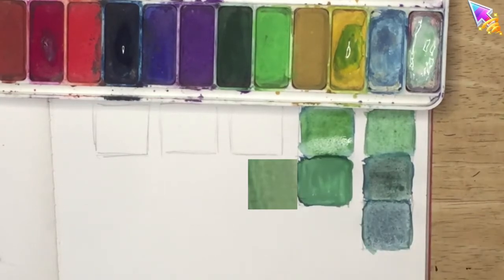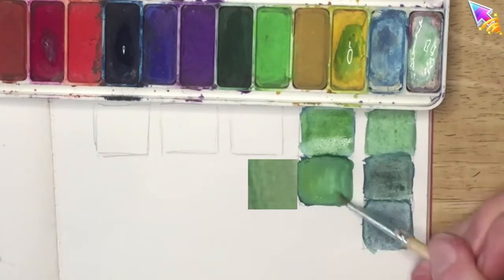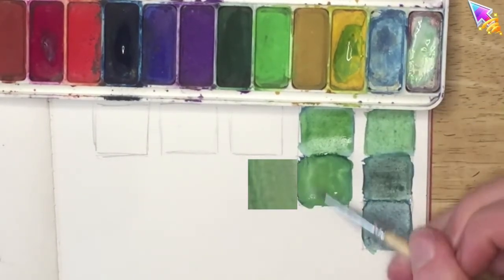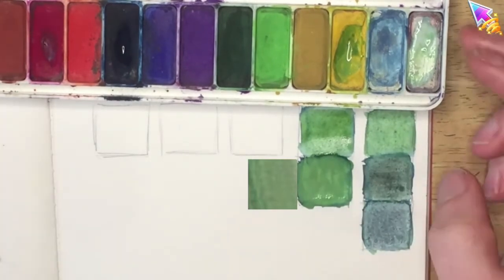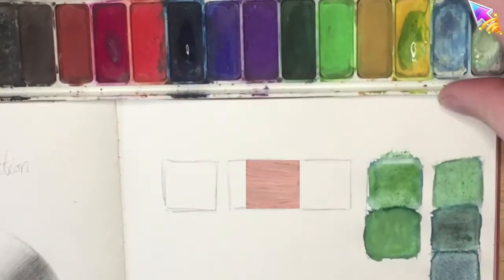I can see I'm getting very close to what I'm looking for. I'm going to add another little bit of yellow just to adjust the hue, because the color I'm looking for is slightly more yellow than what I have. I'm happy with my second square, so I'm moving on to the third.